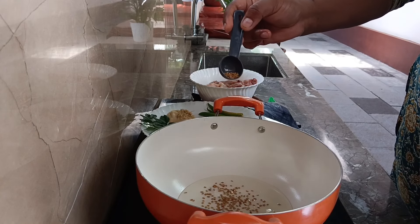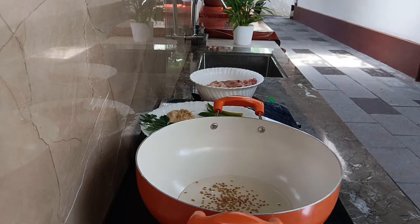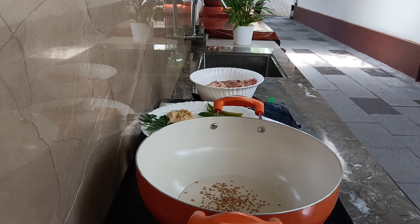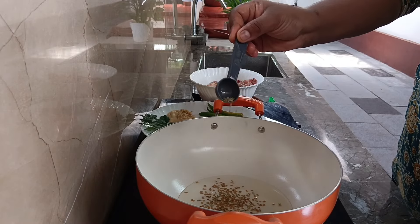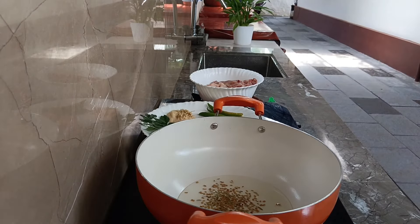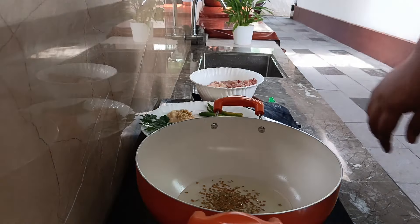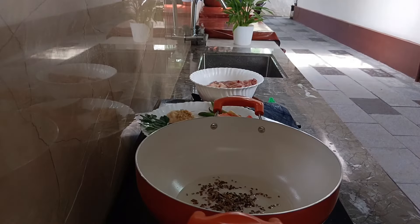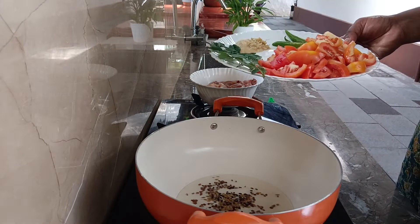I will cook a little bit in the kitchen. I will cook a chicken curry for a few days, with 1 tablespoon of olive oil.